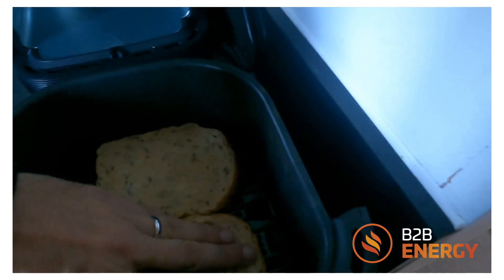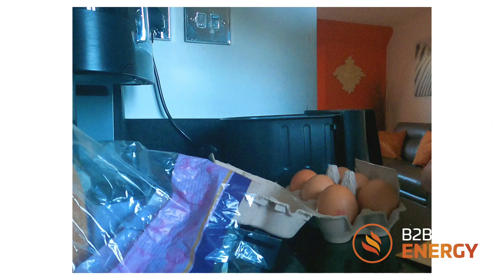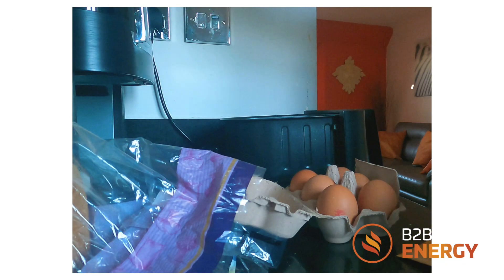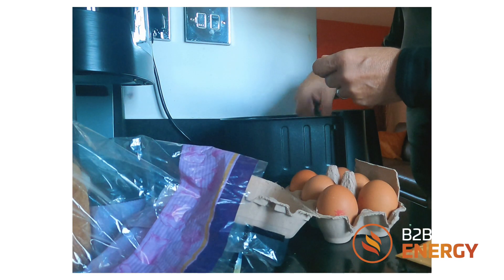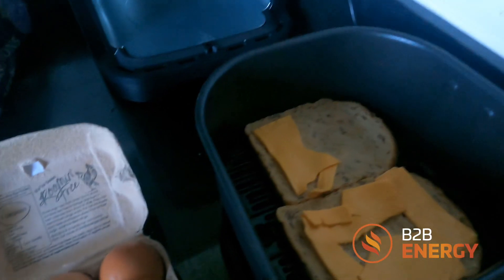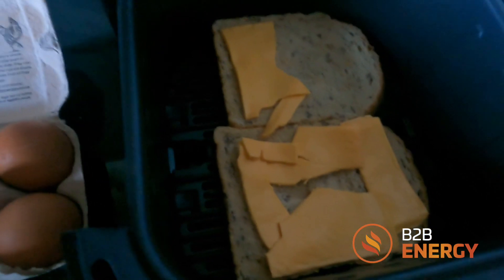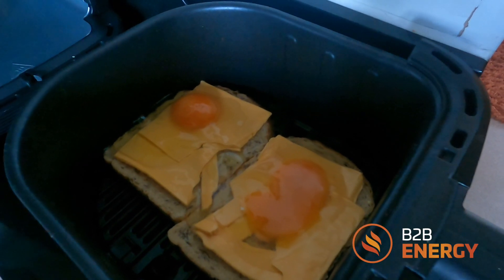I basically said you just need to push it down into the underneath. Get that into the tray and I'm going to fry it up quick.